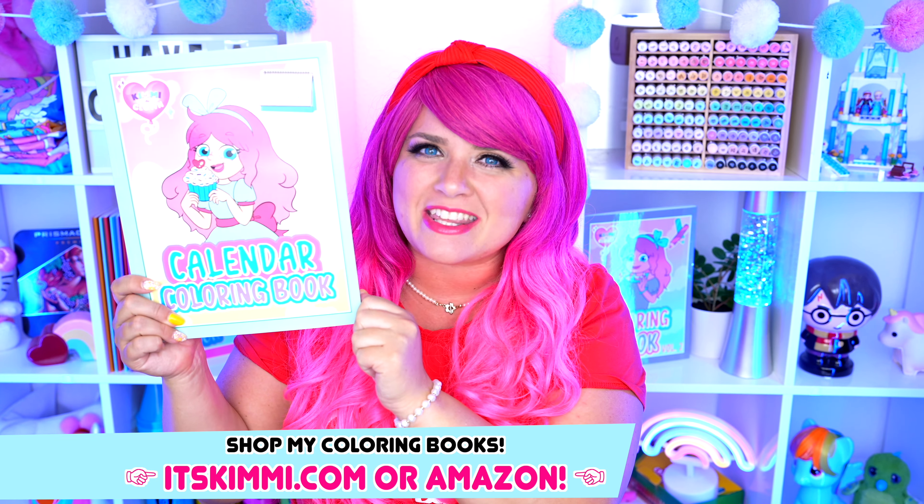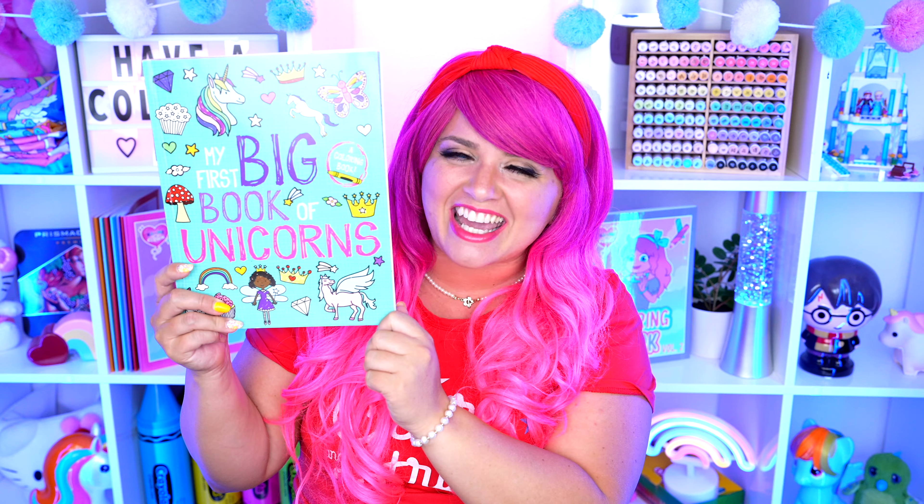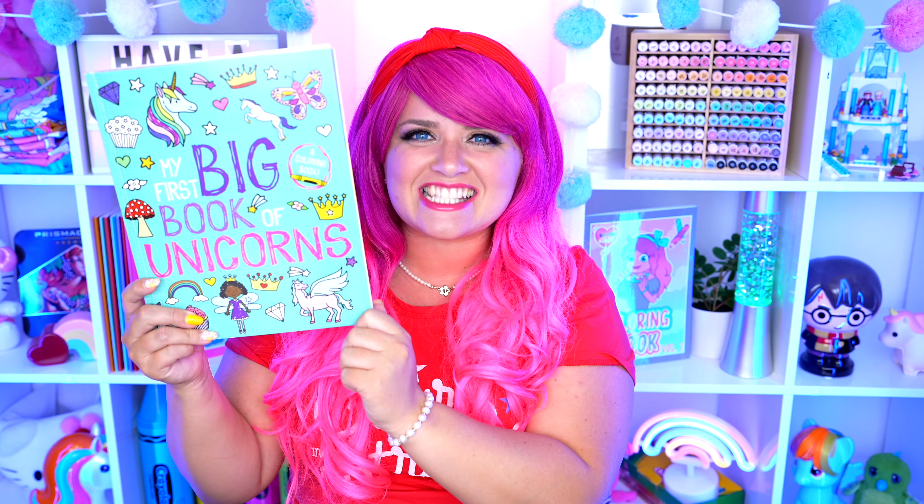Hey everyone! It's Kimmy here, and welcome back to another coloring video! Be sure to check out my Kimmy the Clown coloring books at itskimmy.com or Amazon! Today I'm going to be coloring in my first big book of unicorns using crayons! Let's get started!